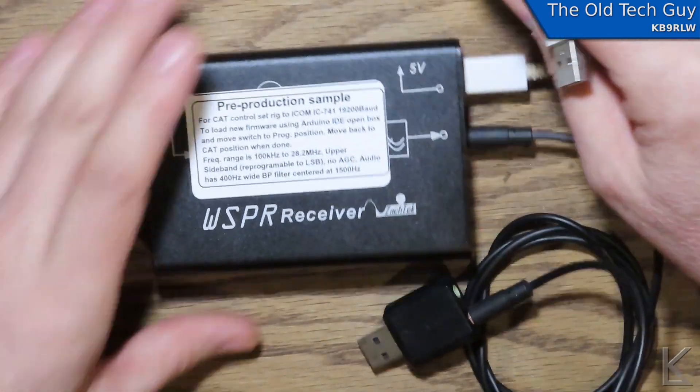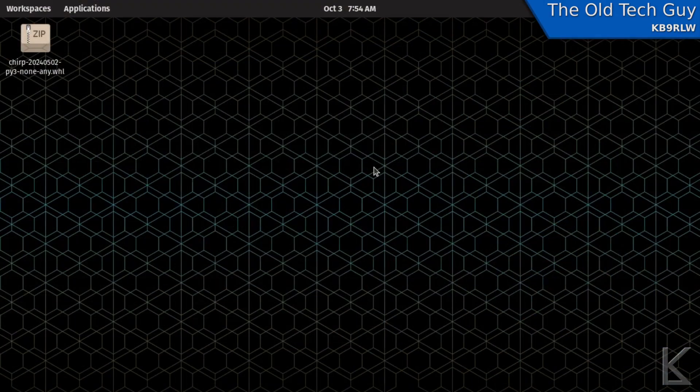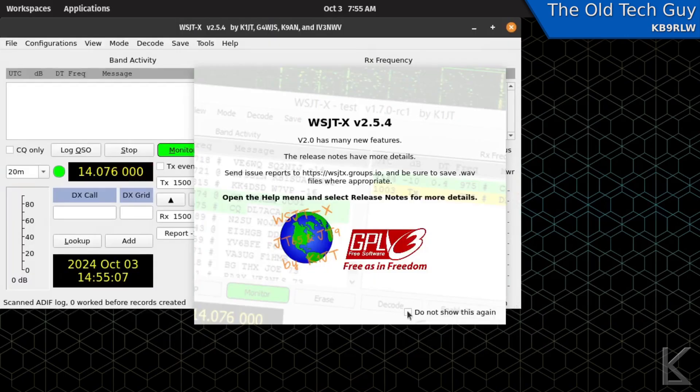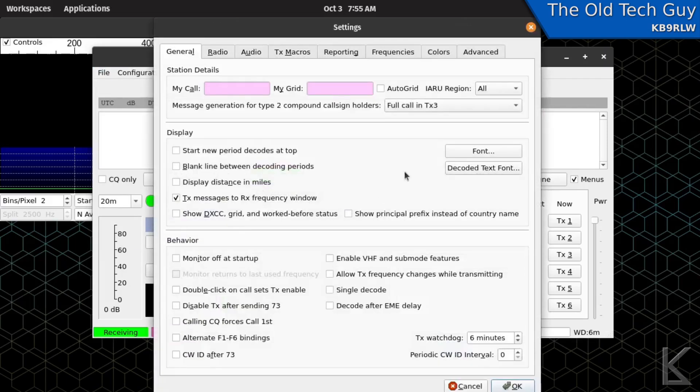I'm going to hook it up to my laptop. I've plugged the little box into my computer and the audio interface, and I'm going to launch WSJT-X and configure it. I enter my callsign — DM2-5XE — and my grid square, and that's the minimal configuration needed.